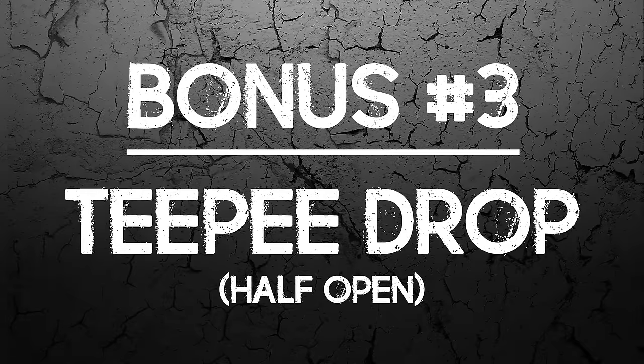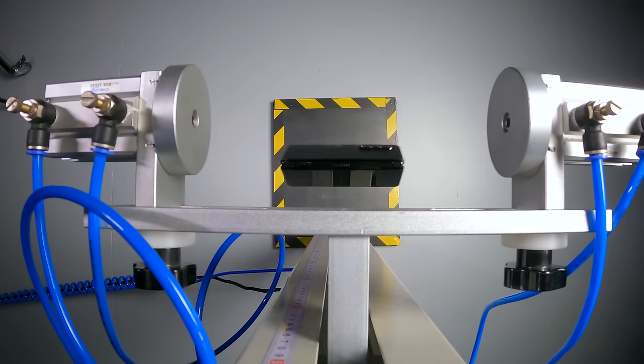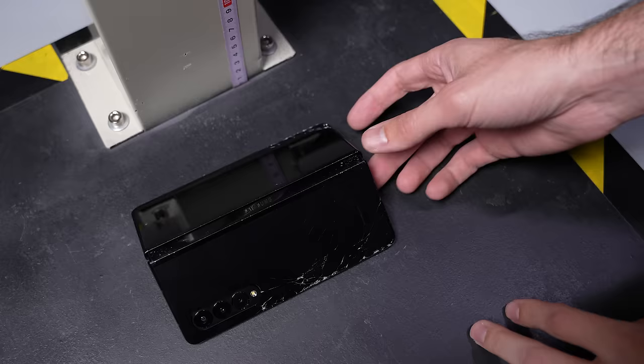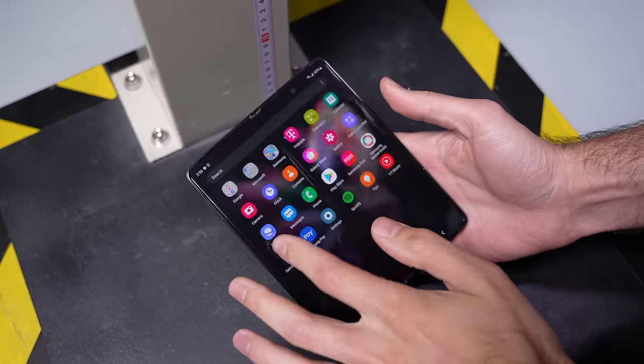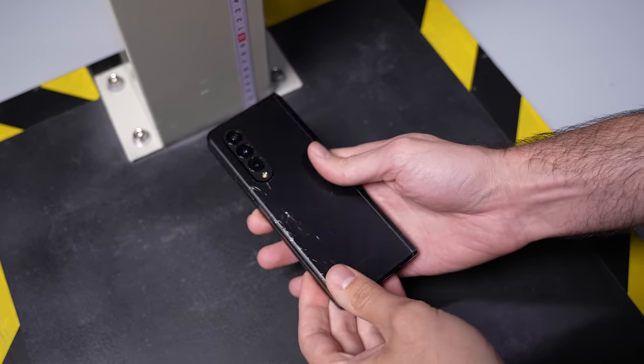Bonus drop number three: the tip drop. We dropped it half-unfolded on the other end and it's a similar result. The phone folds and unfolds without a problem and everything else seems to be working just fine.